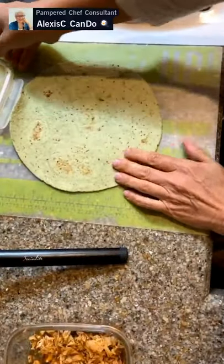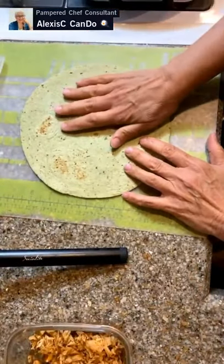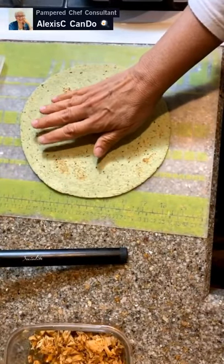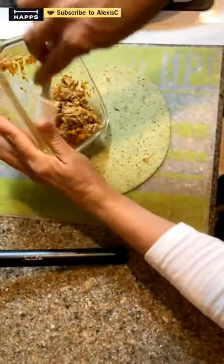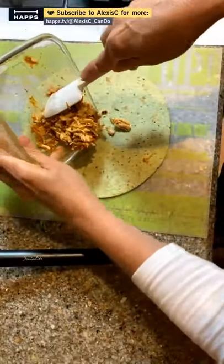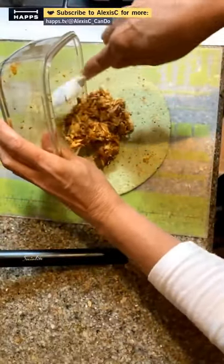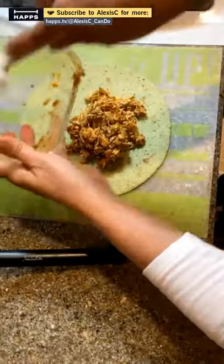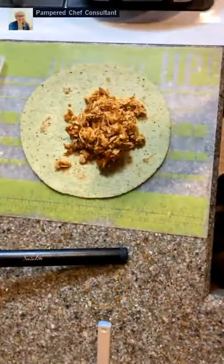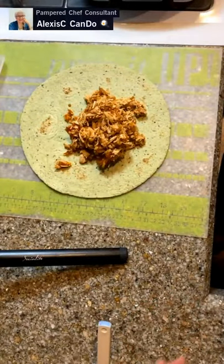This is a 10-inch tortilla shell - it's an Ole tortilla. We're going to get our chicken and put it on here. That should be a good amount. Now if you want, you can put cheese in here, you can put beans in here - whatever you have leftover, you can make your own burrito.